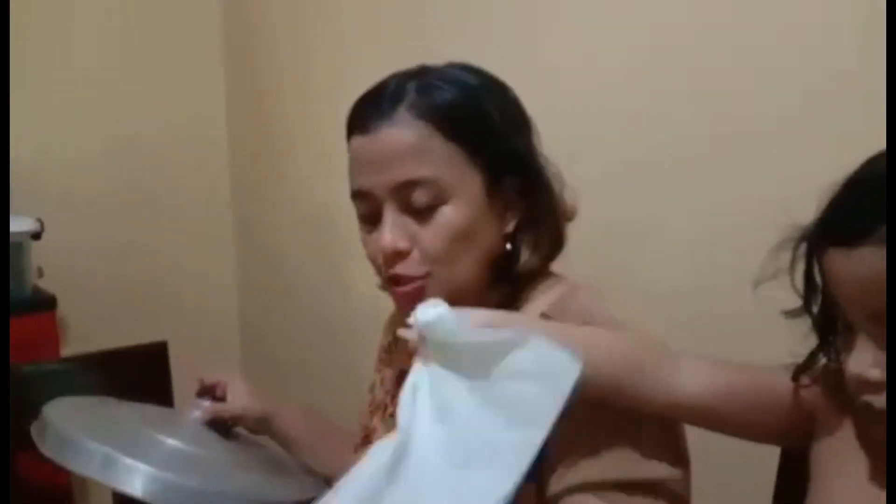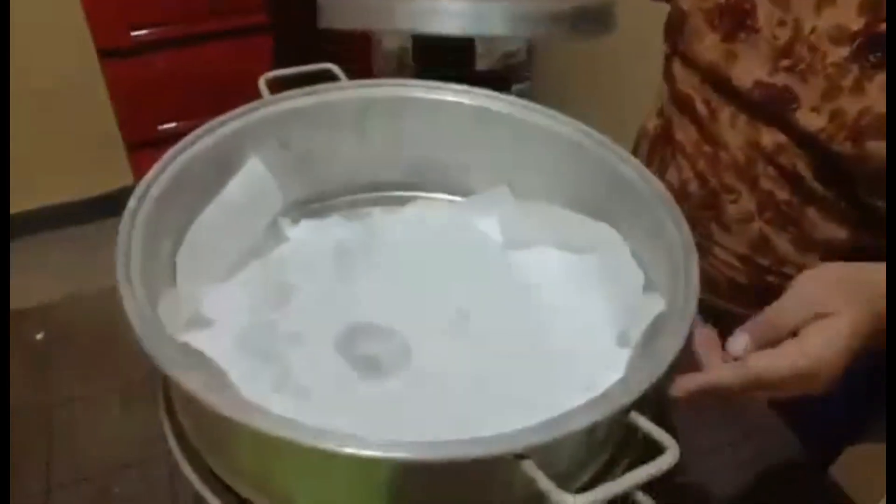You just need to sprinkle some water here. The water will just drip down because we're using the strainer, and the same applies if you're using the basket instead. Leave this in some part of your kitchen and check it again tomorrow. This will take about two to three days, and after that you can enjoy your tauge.